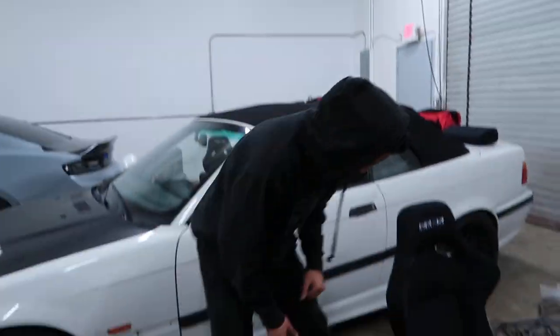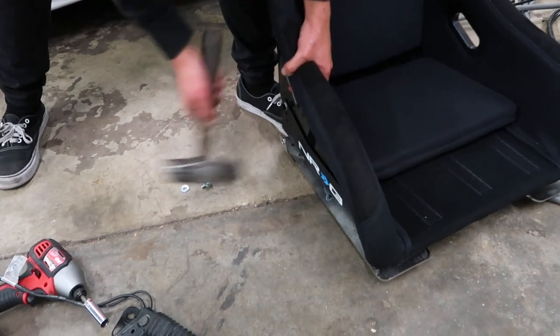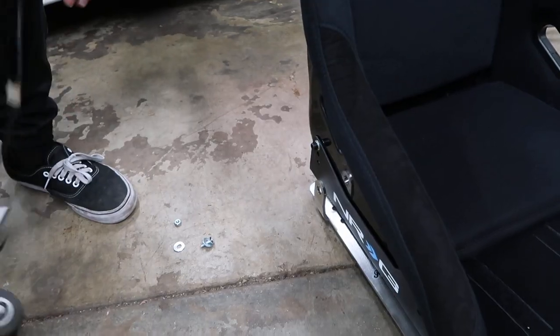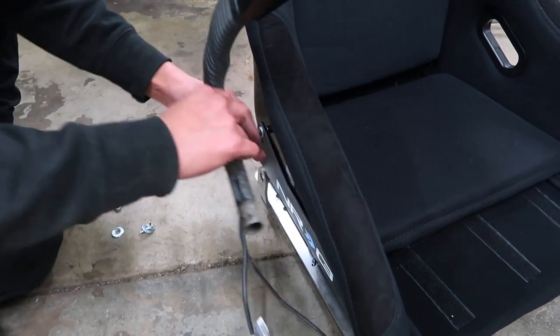And then still put it on the inside — yeah, I'll try that. That should make a huge difference. Oh yeah, that's it. That's so much better.